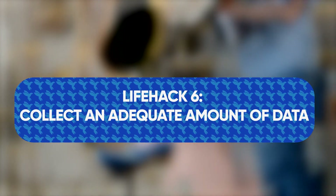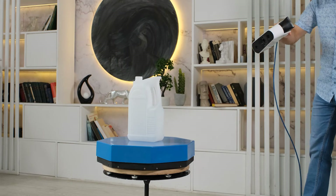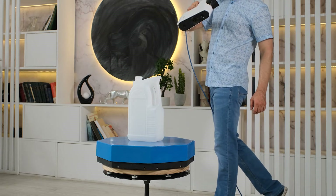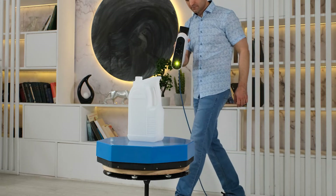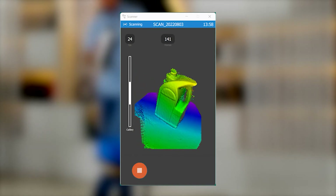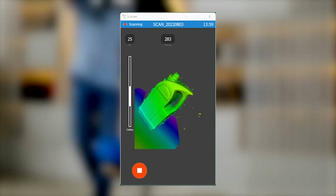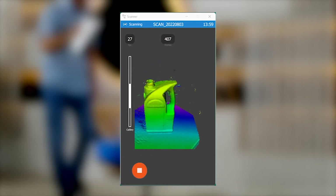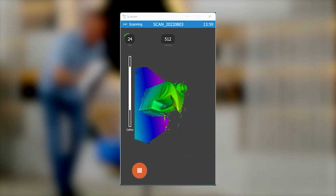Life hack number six: collect an adequate amount of data. Don't forget to collect a sufficient number of frames. Don't work too fast or too slow — choose a calm, smooth, measured pace. Remember, data acquisition speed can vary significantly depending on the scanning mode and the power of your computer. This value is called FPS and can range from 10 to 35 frames per second. The higher the FPS, the faster you can move when scanning. Watch the FPS and the frame counter.